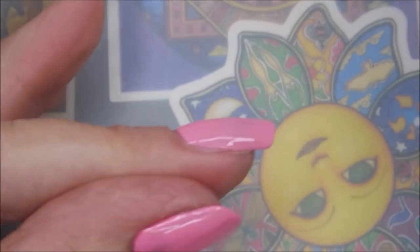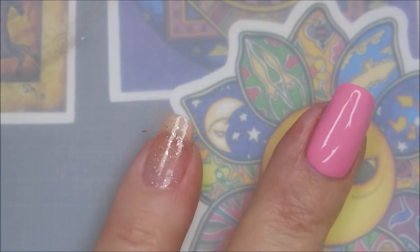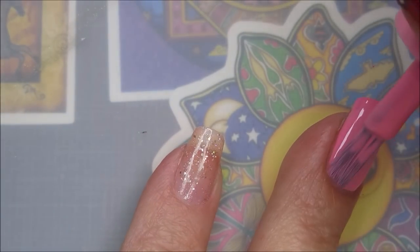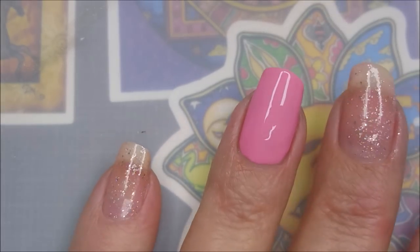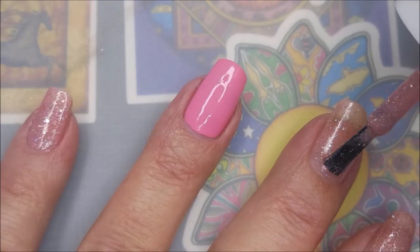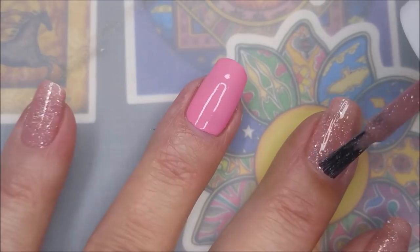I've talked to other people who said that's how they do it too, so it's all about what you feel comfortable with and what your preference is. That Essence could totally be a one-coater. I'm going in with my second coat of Rose Quartz.